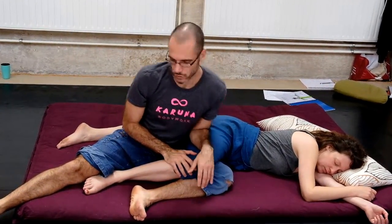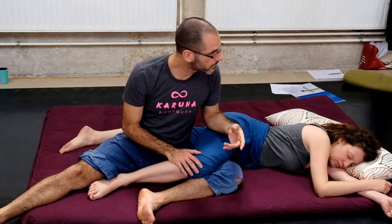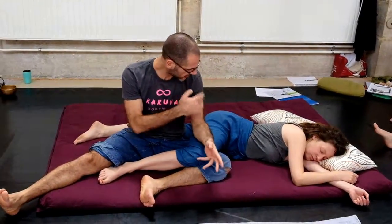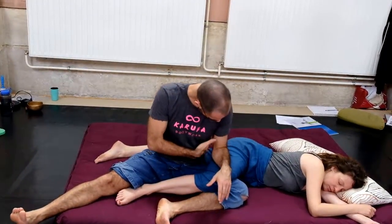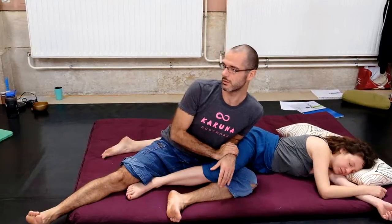Some people do this kind of forearm roll. It feels good, it can be very nice. But it's not so powerful because you need to use some force to stabilize. I prefer to just place this and close the gap here — if you close the gap, it's your body weight actually doing the work.